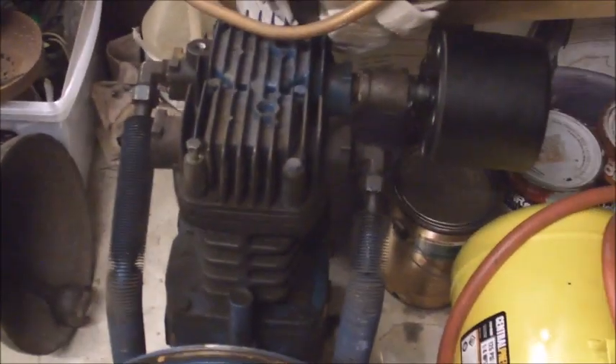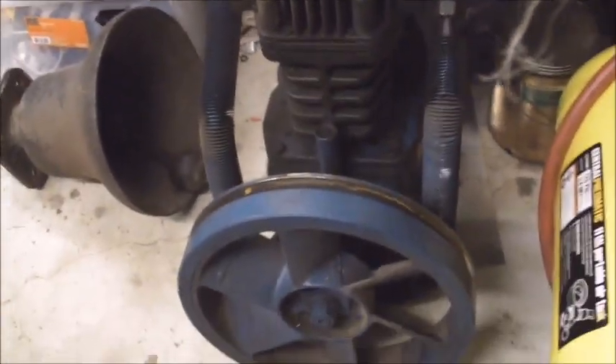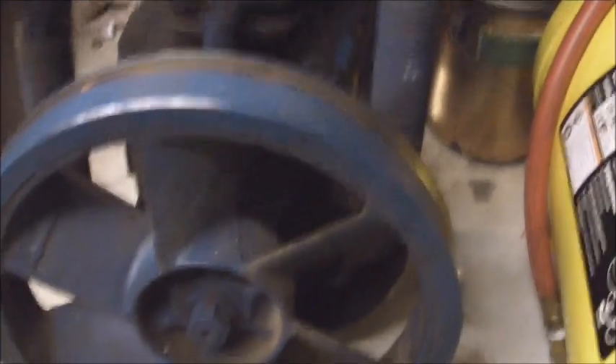Alright guys, so this is a Quincy QT 7.5 air compressor pump.